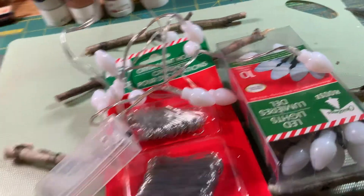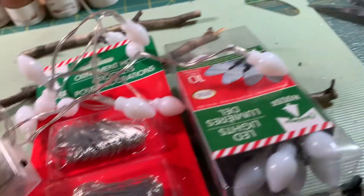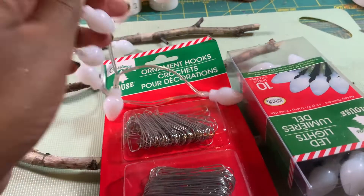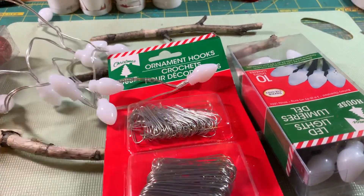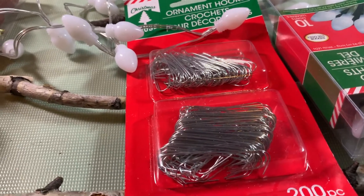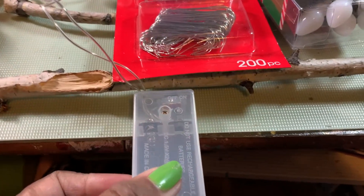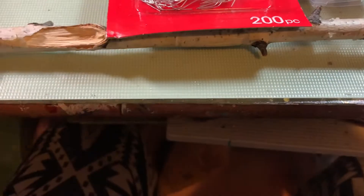This package has 16 ornaments in it, two strings of lights - I got these ones, I love the look of them - and some ornament hooks, and a little bit of gift wrap. That's going to be the stem, and it's going to be wrapped either in burlap or Christmas tree wrap, I haven't decided yet.